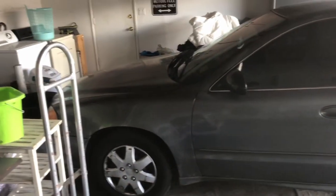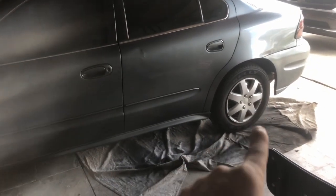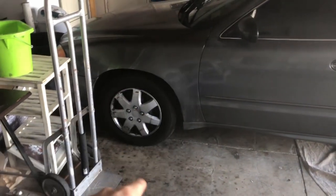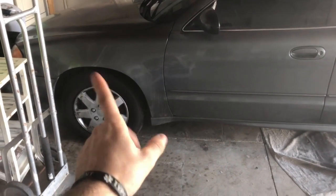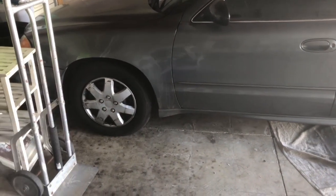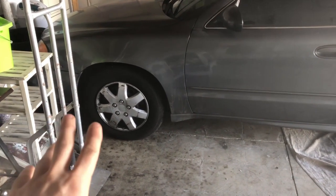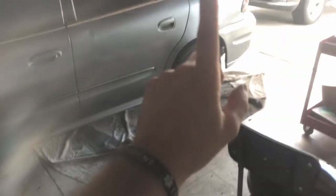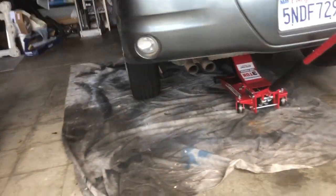Today I'm gonna learn how to do drum brakes — never done those before. Off camera I replaced the front brakes on this car; the caliper on one side locked up and was causing the brakes to wear prematurely. I replaced the caliper and I still need to bleed it — I bled a little but I'm not a hundred percent on it. In the meantime, let's jack it up and figure out how to do drum brakes.